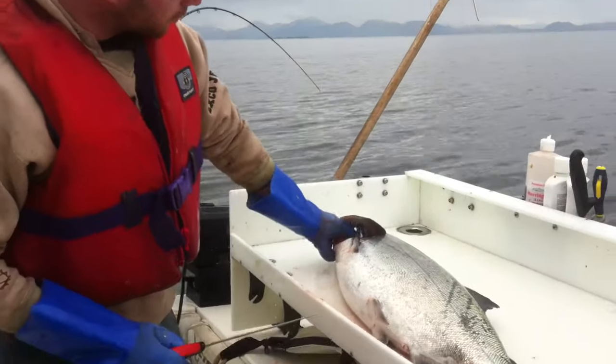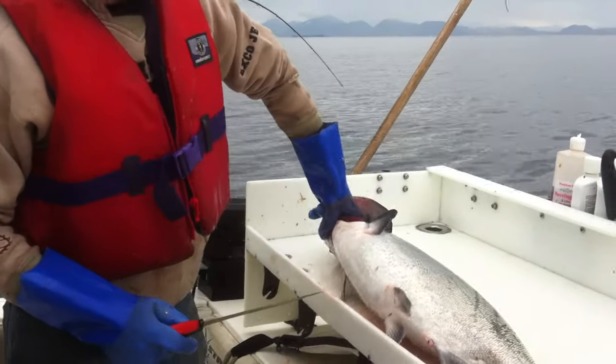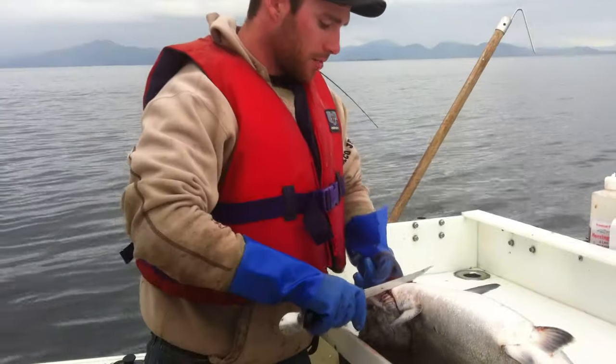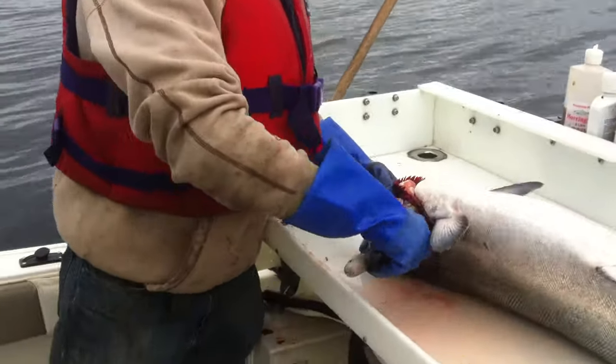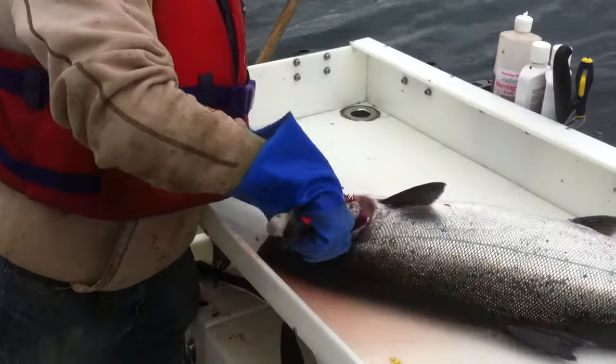First thing you want to do is get your fingers right inside the gill here. Twist it up. You want to make a nice cut right here, cut down, and then you just cut around the gills.